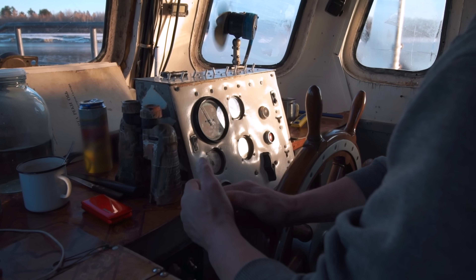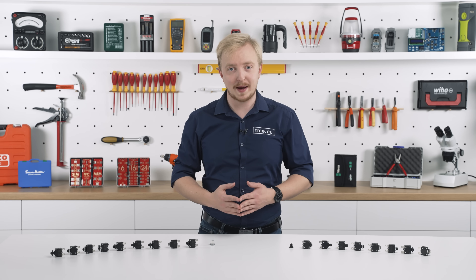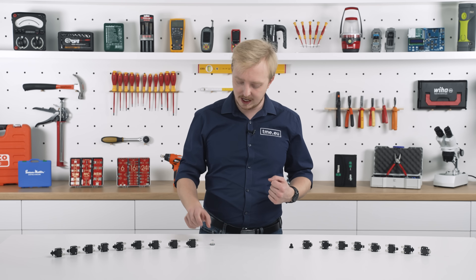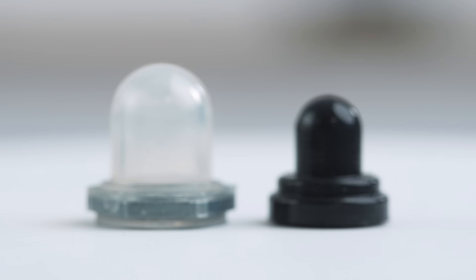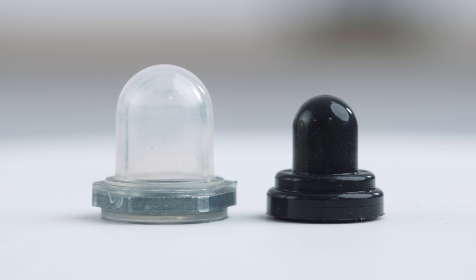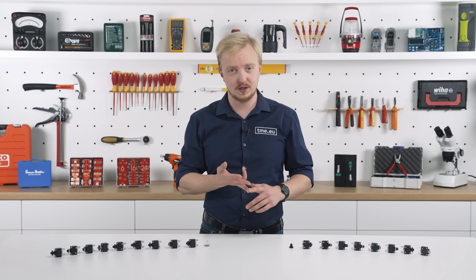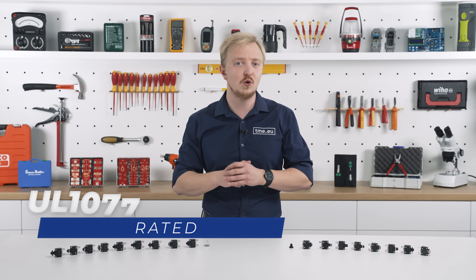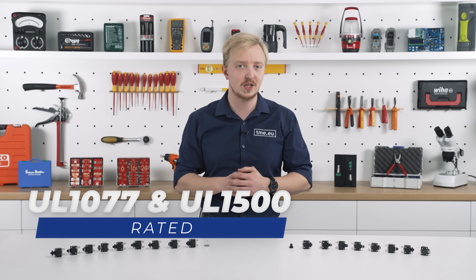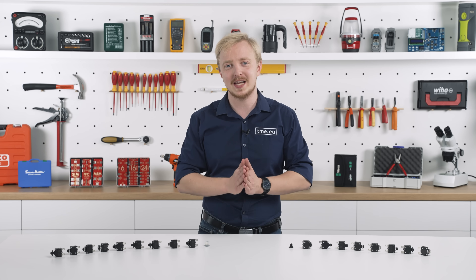In marine environments, thermal circuit breakers are commonly installed on board panels, often featuring a waterproof boot to guard against moisture. They protect on-board electrical systems such as navigation, lighting, and auxiliary power circuits from overcurrent situations. Rated at 32 volts DC and certified with UL1500 ignition protection, these breakers are perfect for marine grade applications.